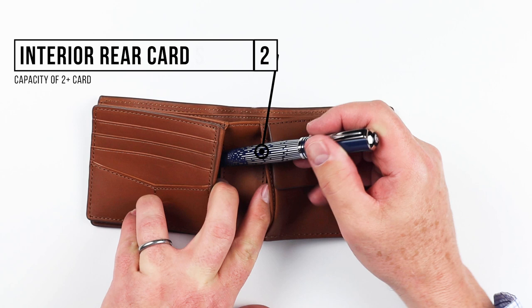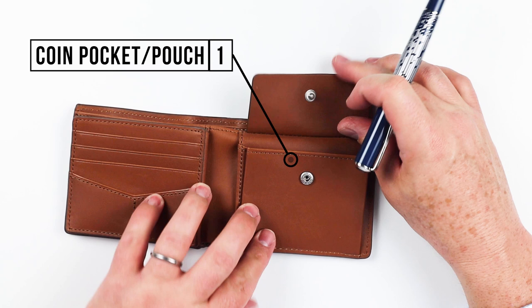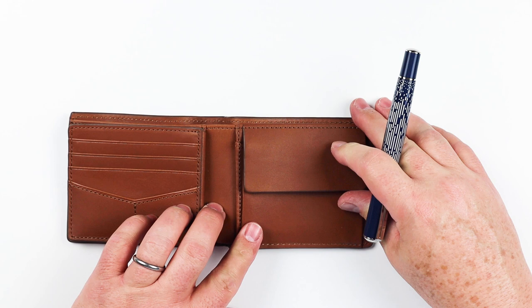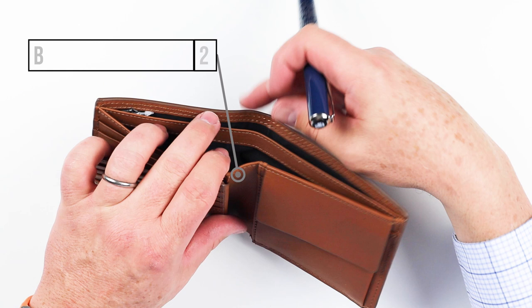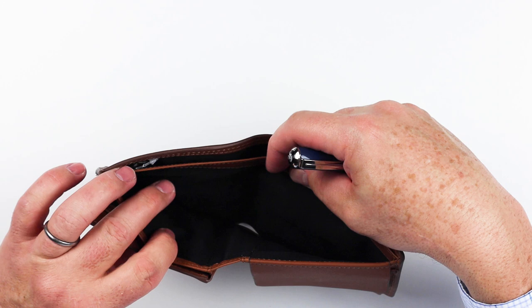In addition to that on the right, we also have a coin pocket area — fantastic if you like to carry coins. Now going into the billfold pocket, we have two of them: one in the front and one in the back. No other features inside the billfold pocket area, but it gives you the opportunity to have receipts in one as well as cash, or you could separate your cash. Lots of organizational opportunities there. That's a review of the features of the Fossil Coin Pocket Billfold Wallet.